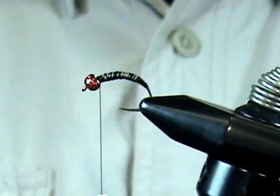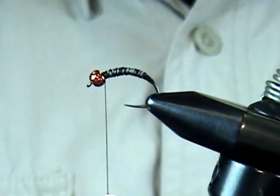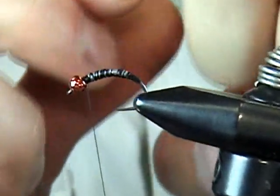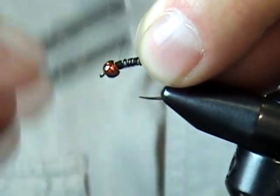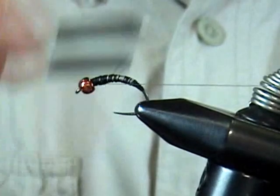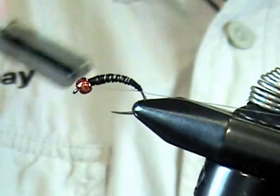We've got that covered up pretty well — we don't have to cover it completely. Now for the ribbing, we're just going to use some monofilament — just some old three or four pound mono. Tie that right behind the bead. It's pretty slippery so you want to get it tied in well. Work that back right onto the bare hook shank.